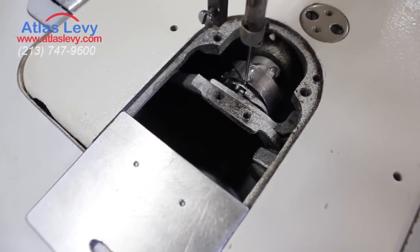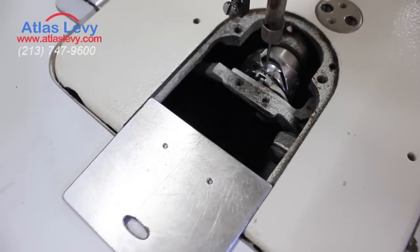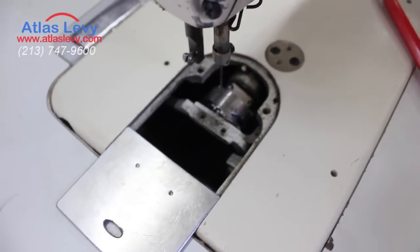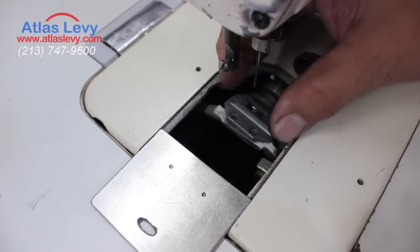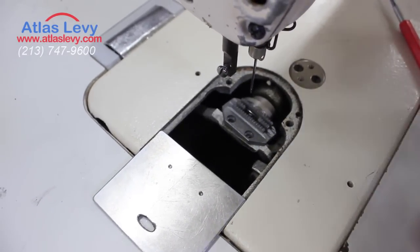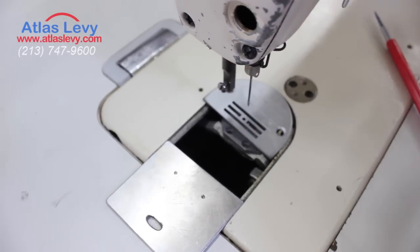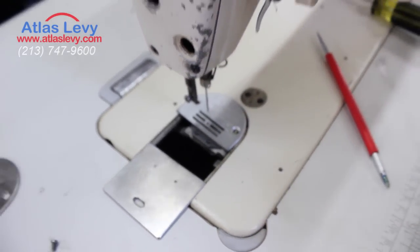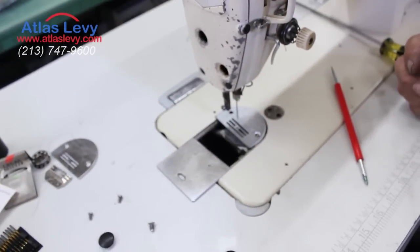So that's one way to time your machine — that's single needle timing. All you do is put your feeders back, put your two screws back, then put your plates and your foot on, and you're ready to test your machine. I'm sure it's going to be okay.